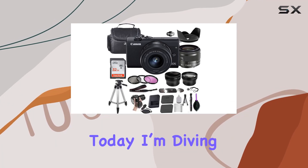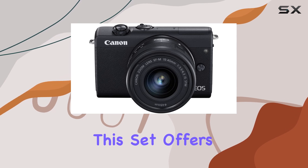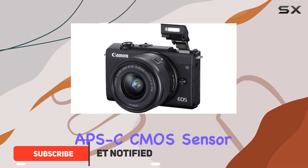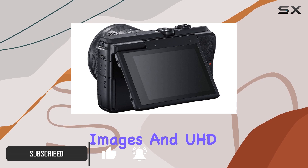Hey everyone, today I'm diving into the Canon EOS M200 mirrorless camera bundle. This set offers a professional experience packed with features. The 24.1 megapixel APS-C CMOS sensor and DIGIC 8 image processor ensure crisp, high-quality images and UHD 4K video recording.